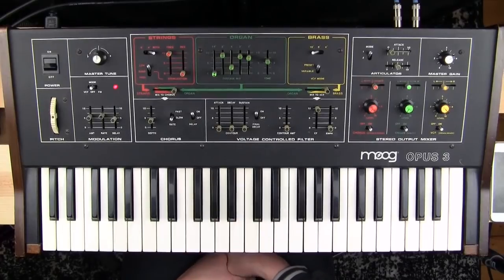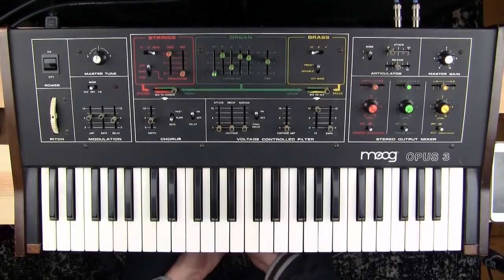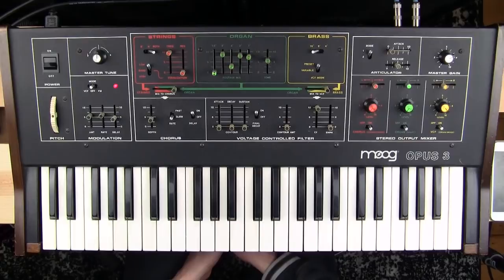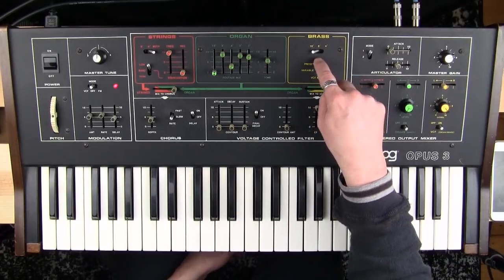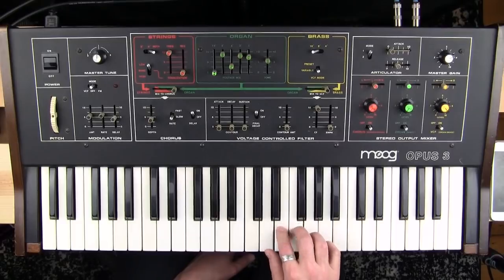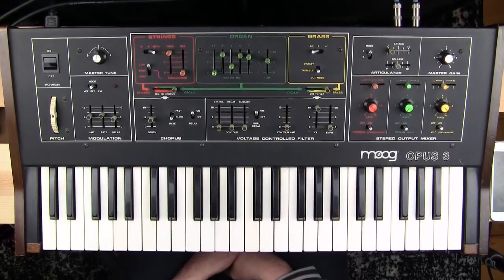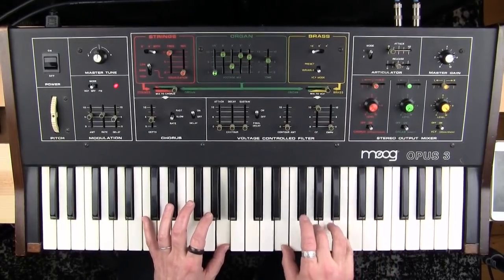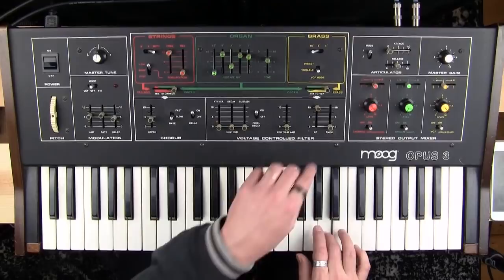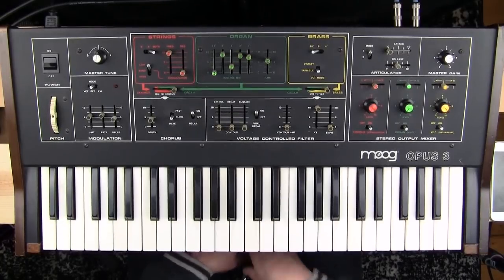Now we're going to talk about the voltage controlled filter — this is a 24 decibel per octave Moog ladder filter, so it sounds good like you might expect. You access it by switching the brass section preset to 'variable.' Now we have the variable filter. We just hear the brass sawtooth without any filtering because we don't have the filter set to make a filter sound, but we're going to fix that. Here we go.